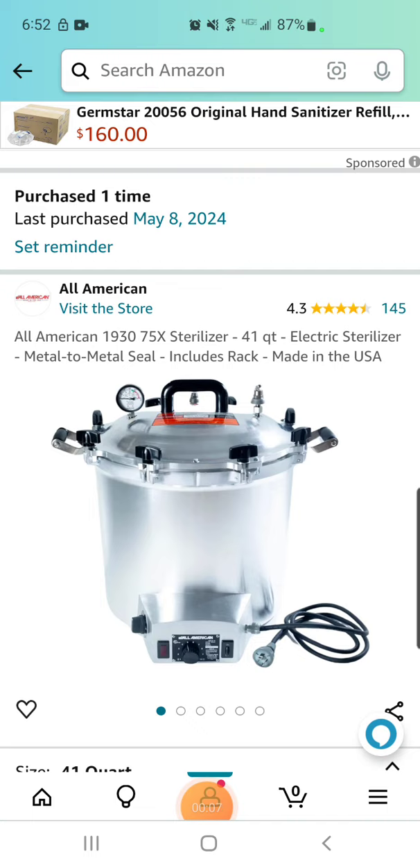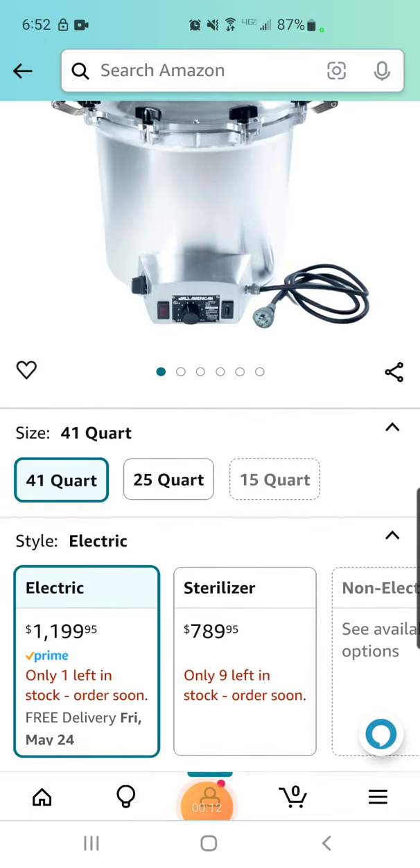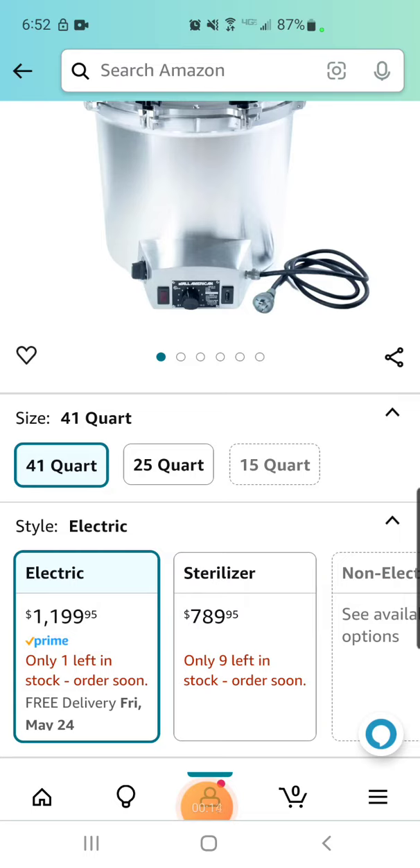I ordered the 75X Sterilizer 41 quart electric. There's one left now — there were two left, then there were six left. I've been watching it for a while.